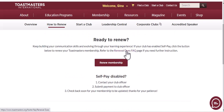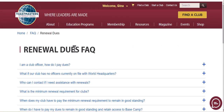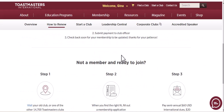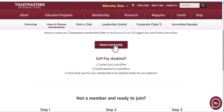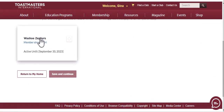It's a little bit harder to find — right here there is an FAQ. It's already enabled for my club, so let's go ahead and go to Renew Membership.